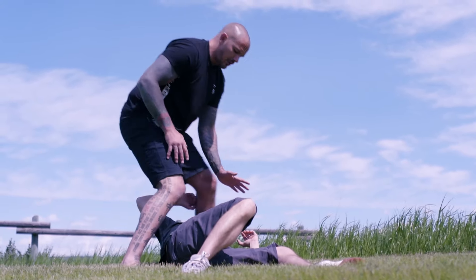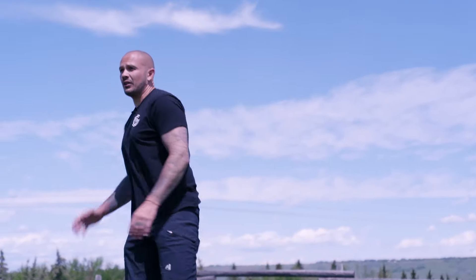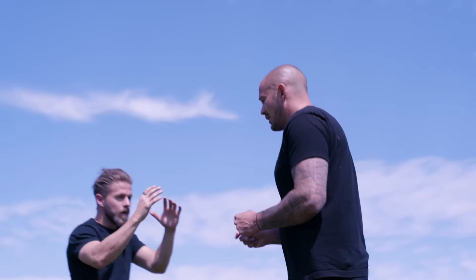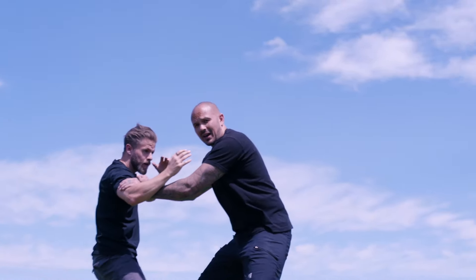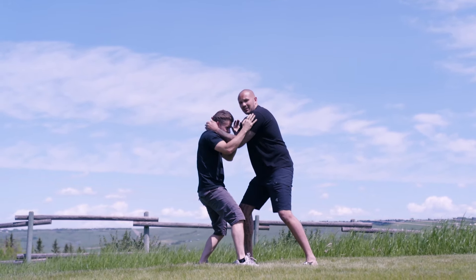He wanted to add some damage, so he went to knee on belly and threw a couple punches. Head on a swivel, turn and run away — that's good self-defense training. Let's go over the technique again: he shot for the inside bicep control, which you see a lot in catch wrestling, then went to a Muay Thai clinch.